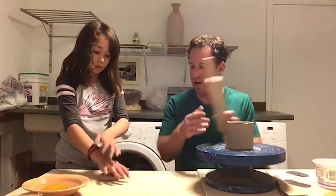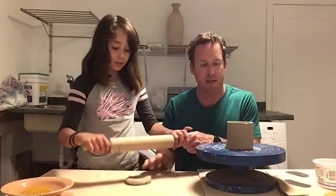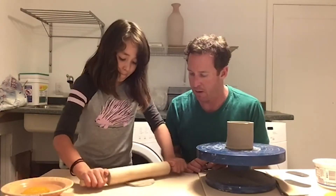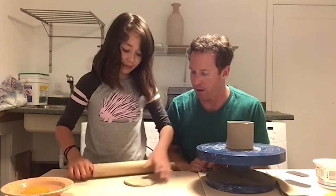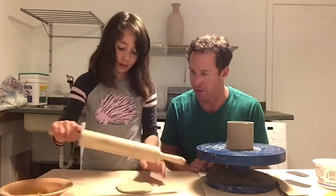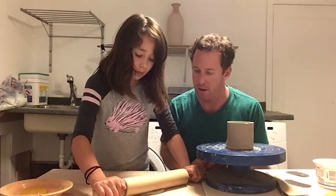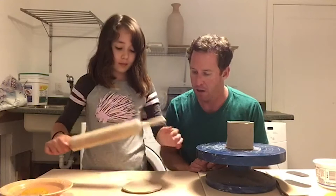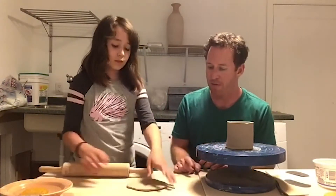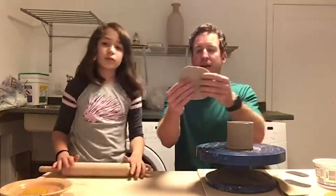Great. Now you can use the rolling pin and make sure it's in a nice circle. Move your slab around — you don't have to do too much at once. Make sure it's nice and even, take your time. Wonderful. Now check to see if it will cover the top of the pot. It certainly does — that's a perfect size slab.